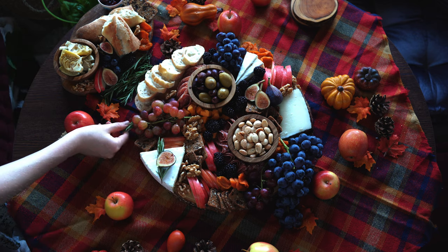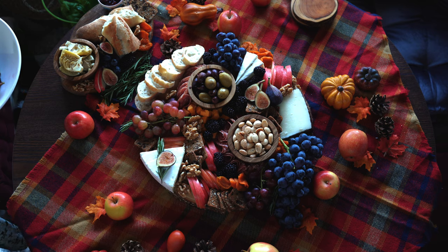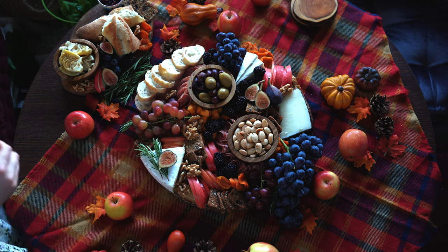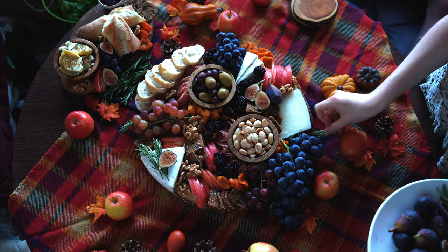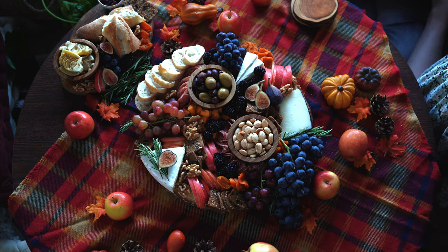Please remember to just have fun and get creative while you're making this. I know this video radiates a lot of Virgo energy, but I promise you, you can't mess this up. If you just fill in all the spaces on the board and use ingredients with variety, it's going to turn out beautiful no matter what.